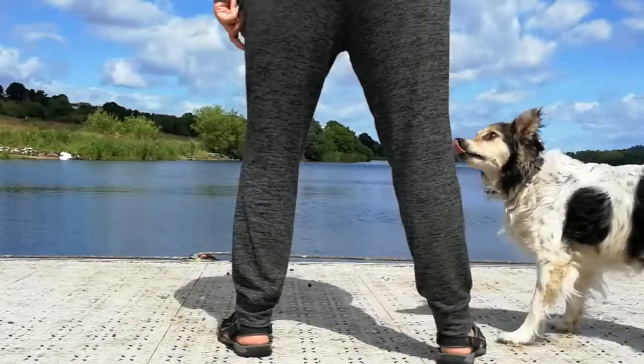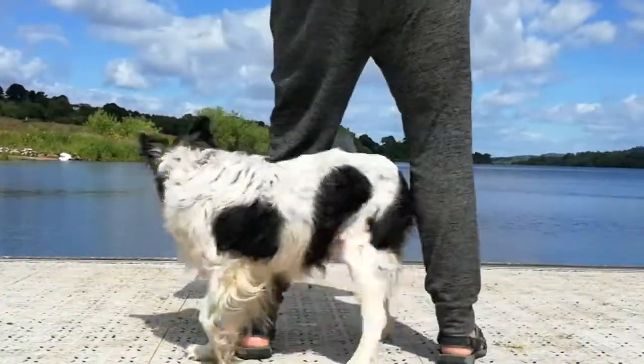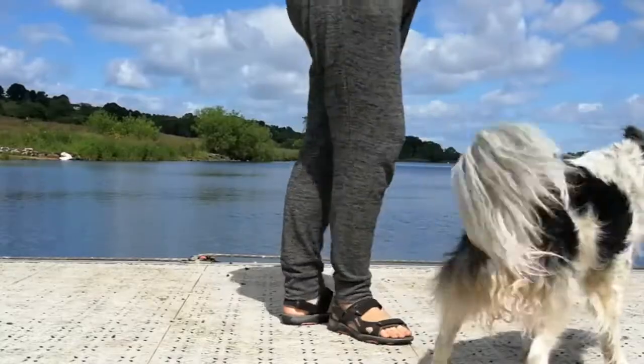Once your dog is really comfortable with the walking weave, we can try a standing weave position where you're just standing next to the dog with your legs slightly apart. Bend each leg in turn and encourage your dog through your legs, and you can do a nice fast weaving between your legs without you walking.